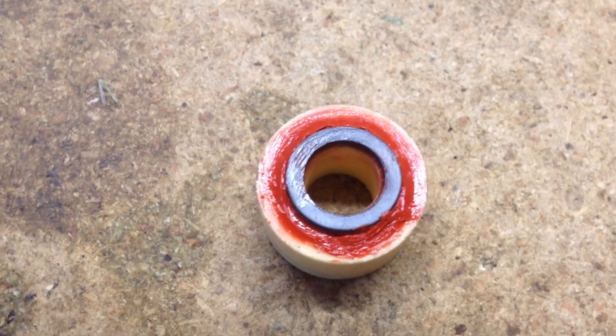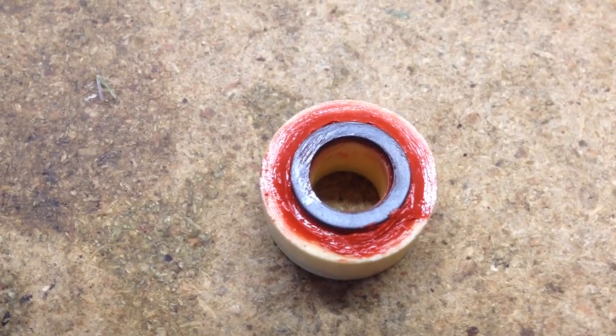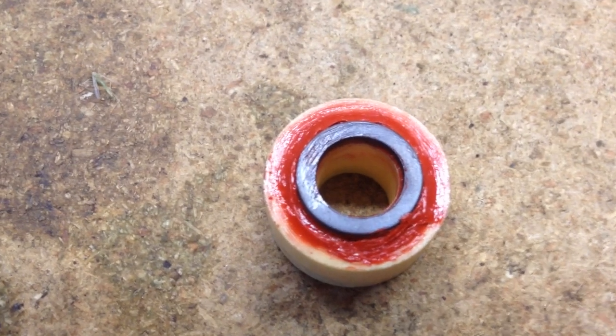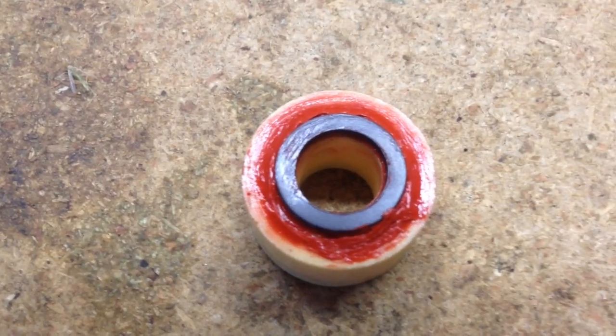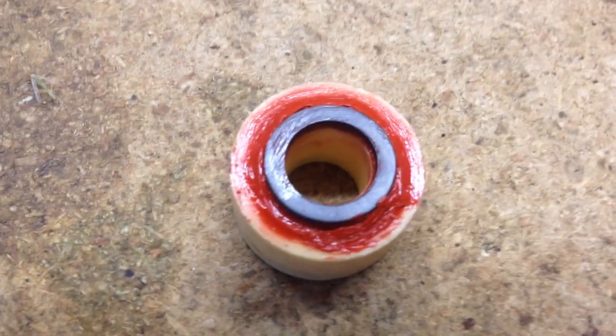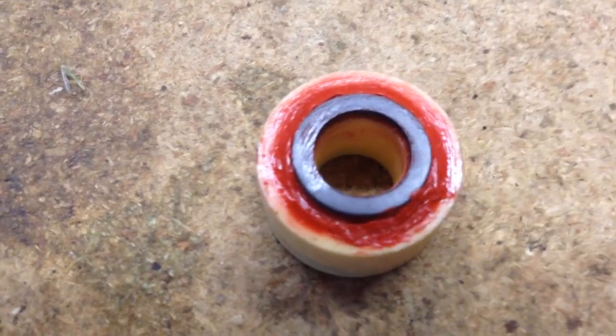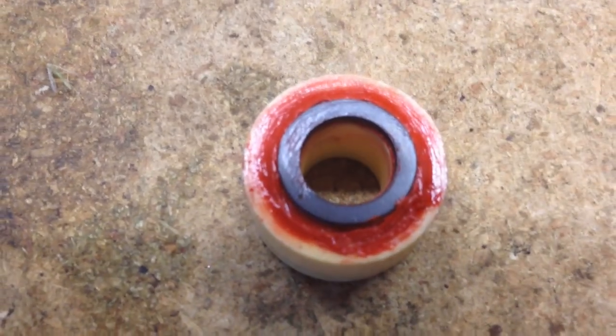This is after I've put a thin layer of RTV red on there and pressed the magnet back in. We're going to let that set up real good. Notice that it's cleaned up on the inside there well enough so that the RTV silicone doesn't want to stick to the shaft. We'll see if it works.